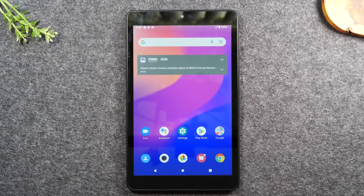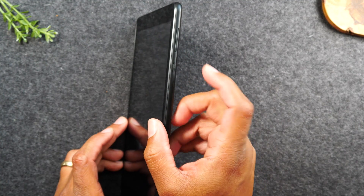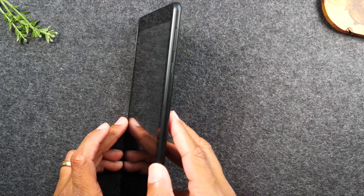It's very easy. What you'll need to do is hold down on the volume down button and the power button for one second, and that will trigger a screenshot. Let's do it together.